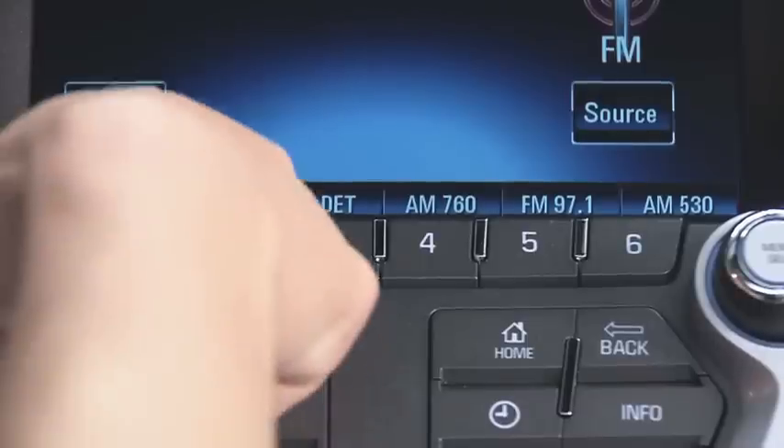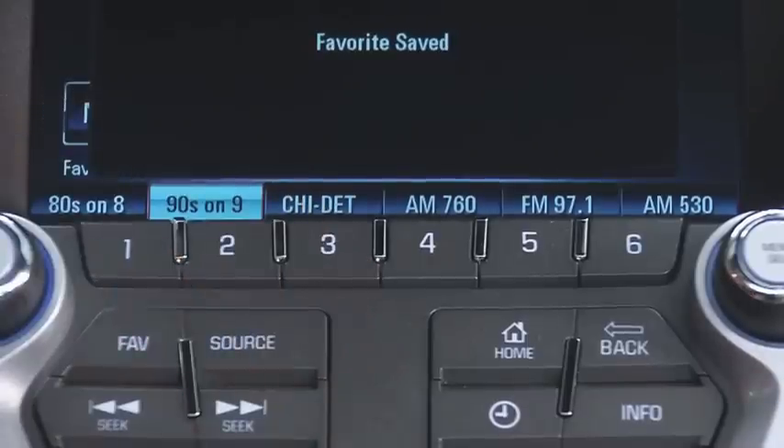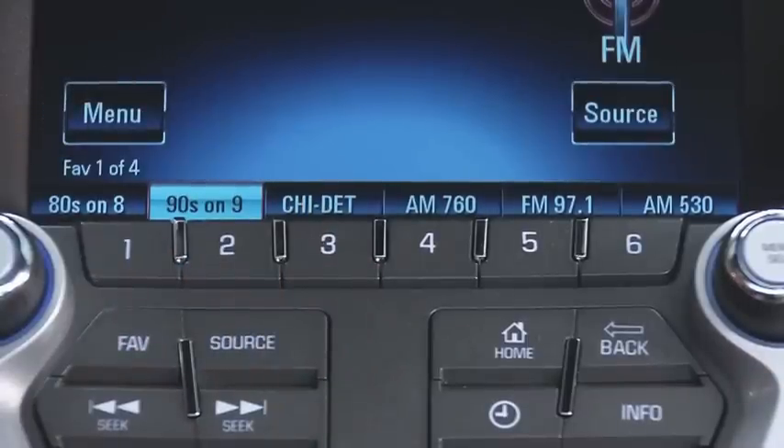You can save presets from FM, Sirius XM, and AM all together in any order you choose.